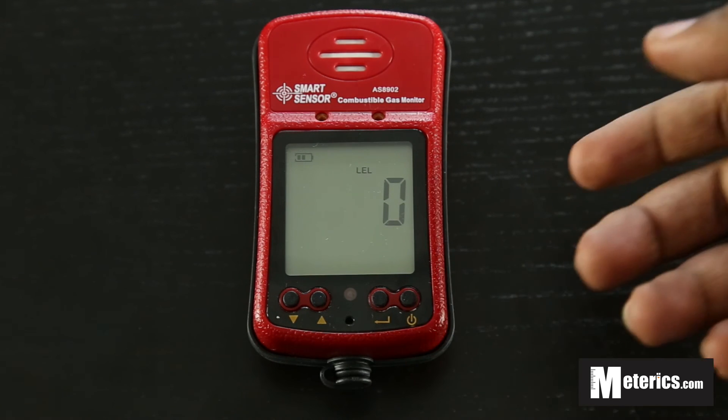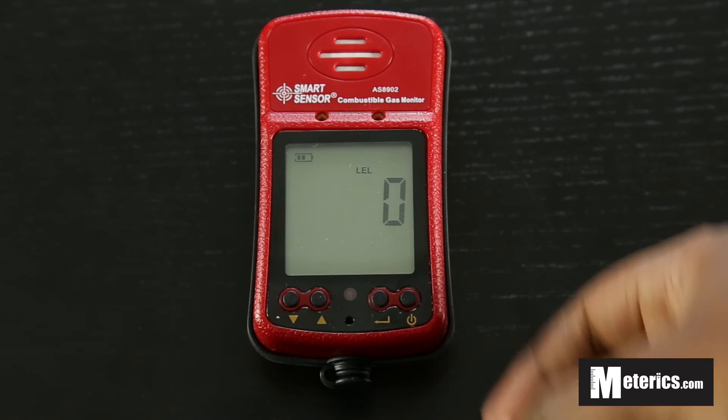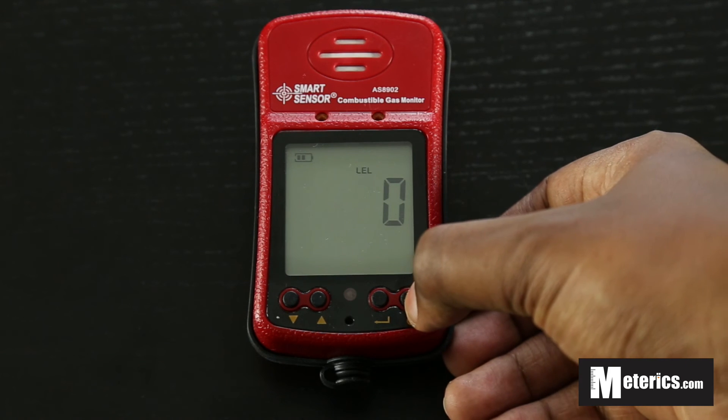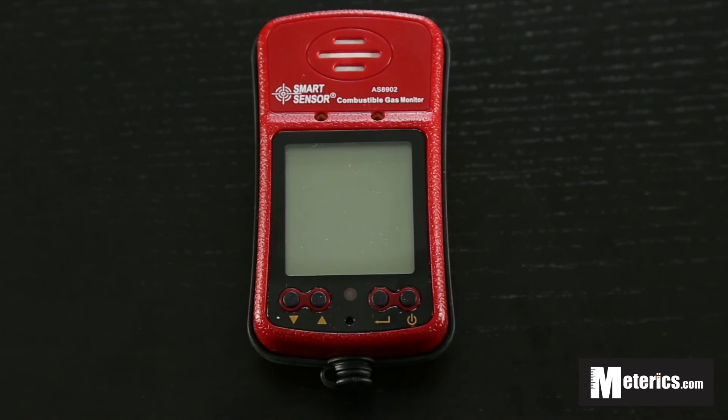Once you've got your levels, that's it — then you know if you need to do something about it or not. To turn it off, just push the power button here and hold it, wait for three beeps, and then the meter is off.